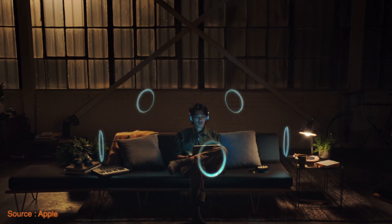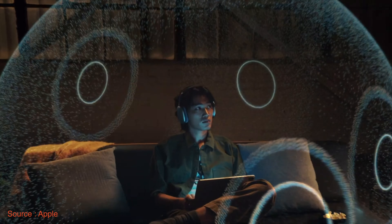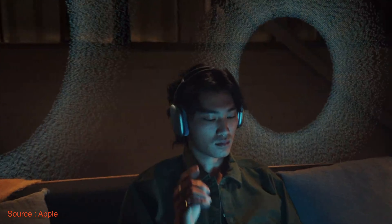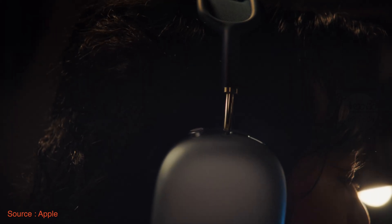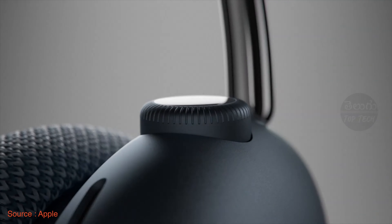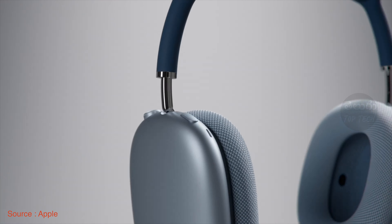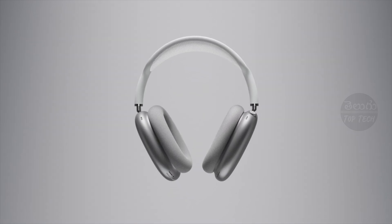In terms of audio technology, you have active noise cancellation, transparency mode, adaptive EQ, and spatial audio. The spatial audio feature enables dynamic head tracking — as you rotate your head left or right, the audio adjusts accordingly, which is very impressive.